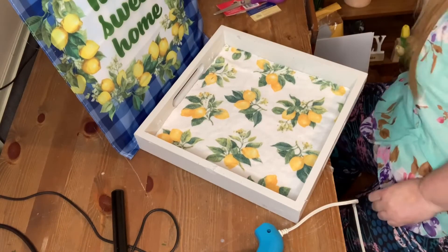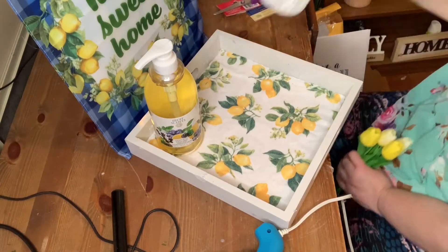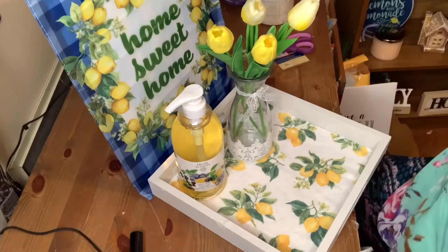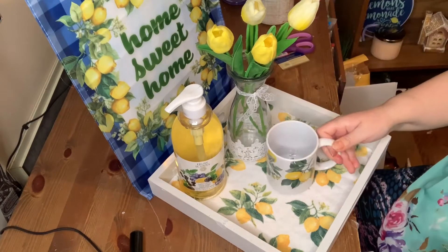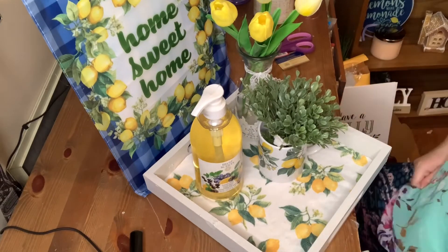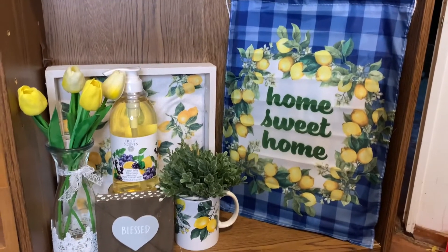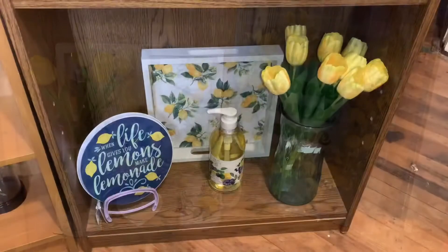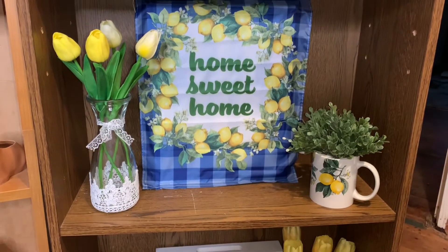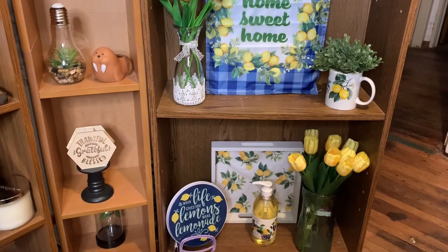I took the tray that I made and some soap I got at Giant Tiger, a vase from Dollarama, some tulips I previously bought on Amazon, a mug from Dollar Tree last year, and some greenery I had on hand, and I made myself a little display on my shelf. Well, that's it for my video — I hope you enjoyed it! Don't forget to give me a big thumbs up if you liked it, and if you enjoy making easy lemon decor ideas, stick around — I might have more in store for you. Thanks for watching, bye!